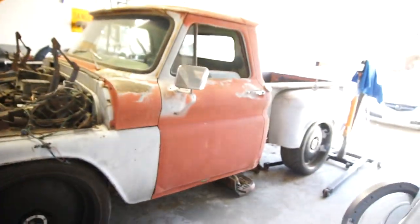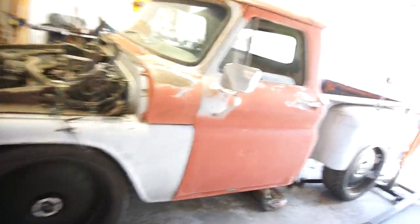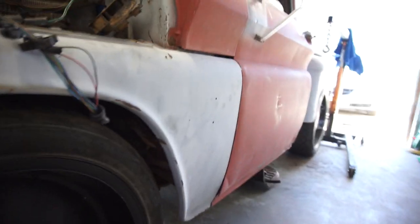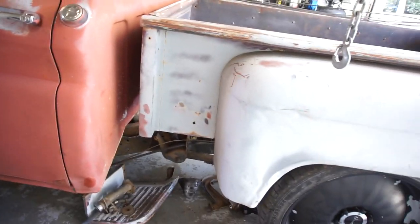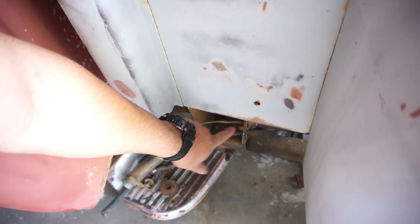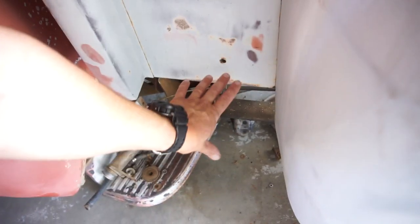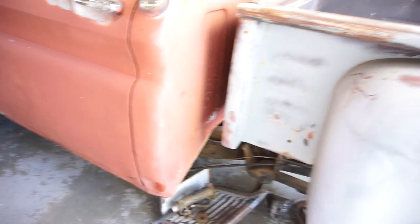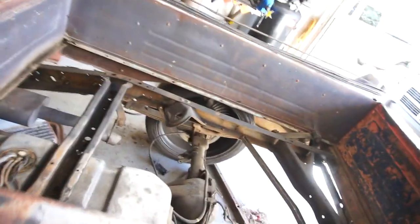Morning guys, YouTube people, world. I got the truck back in, got the bed just sitting on there. I gotta do a lot of cutting and stuff — it has to come down about three more inches, so I will have to tub it and do some stuff in here. I'm probably gonna have to flare this step out.